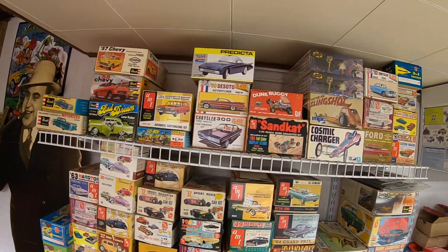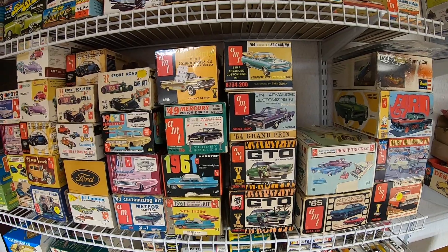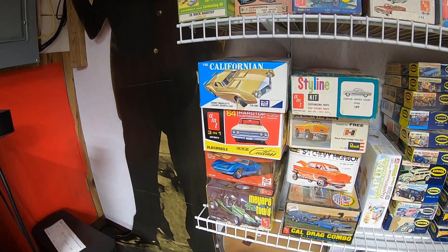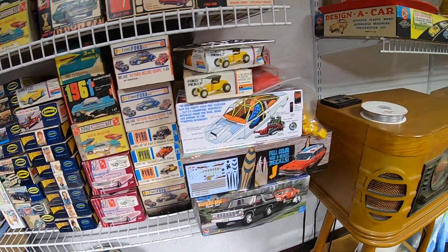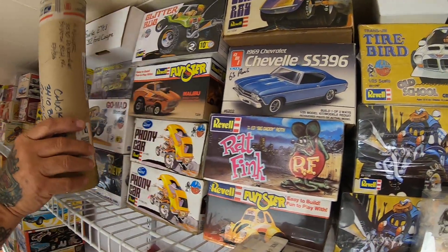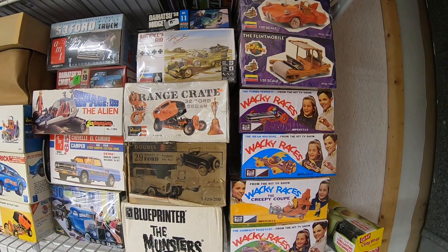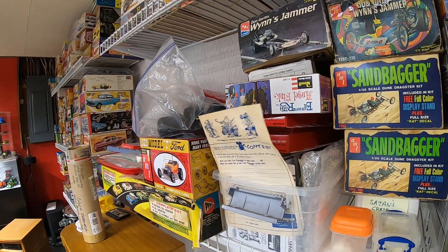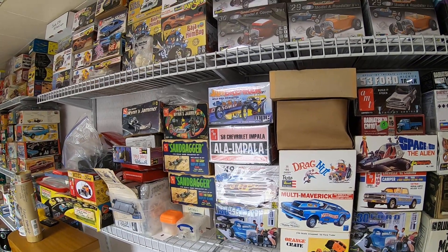I'll just cruise along this wall a little bit so you can get a look at some of these incredible old kit boxes — there's just a little bit of everything, a lot of the old three-in-one kits. Over to this wall, some Deal's Wheels kits, a little bit of everything. Chuck's got some great stuff here — a lot of fun stuff too: Flintstones, Wacky Racers. There are a lot of these kits you just don't hardly ever see anymore. I'm going to cut this one short and be back with a third episode in just a little bit, and we'll do a couple more cabinets. That's it for now.